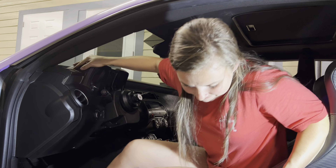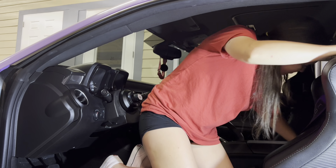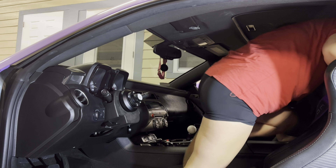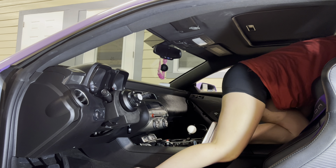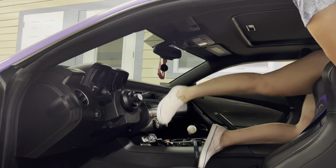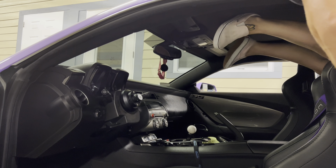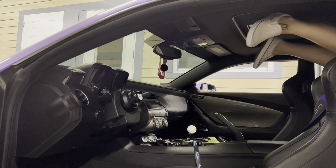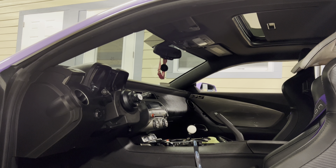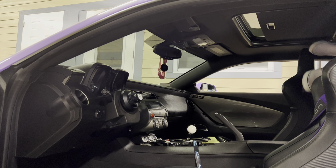I want to grab the steering wheel. Okay, it's clean. There you go, there you go. I need to hold on — it needs to be... which way?